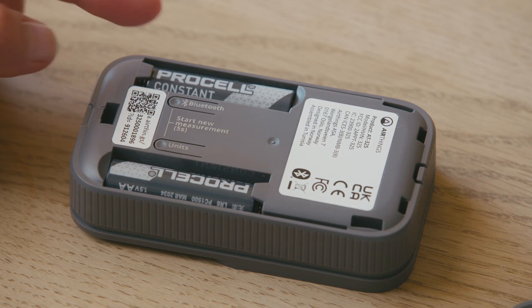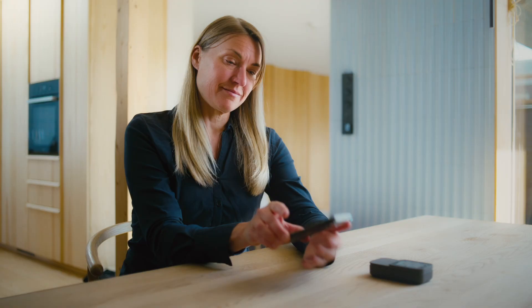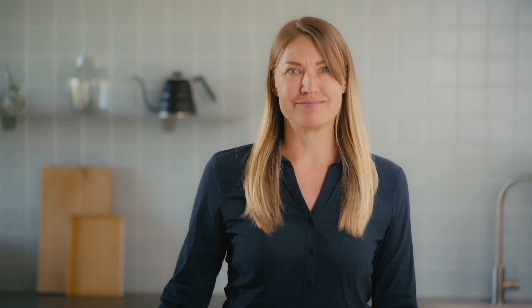Even if you don't connect to the AirThings app from the start, you can always do this later. Just press the Bluetooth button and follow the instructions in the app. Any data already saved on the device will be added to your account automatically. Our team is continuously working to bring more great features to the app, so get connected and stay tuned. Every home should measure radon and we're proud to be part of your journey towards a healthier home.